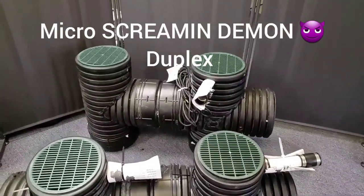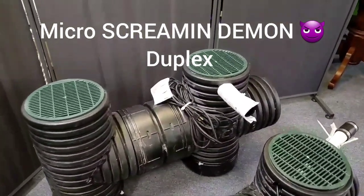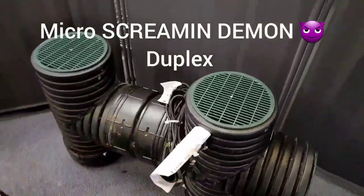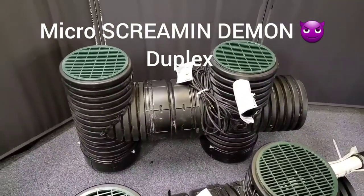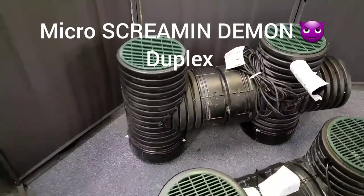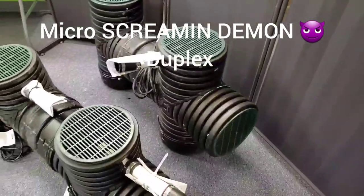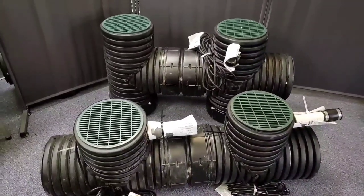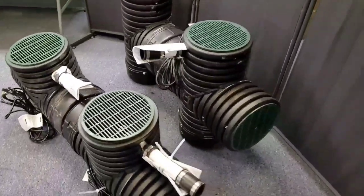So the Screamin' Demon Micro with the two half-horse — I mean, this is the baddest thing on the planet right now. This is the latest and greatest. We have inlets for the top and inlets for the sides. We drill half-inch holes all throughout the housings so that this half-horse duplex, two half-horse pumps — we want the water to flow into this housing as fast as the pumps can take it out. We've been installing and perfecting these for months, just for the DIY. These are under our patents — we have seven patents we've been awarded. And we can now ship the Micro Bad Seed and the Micro Screamin' Demon.